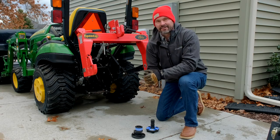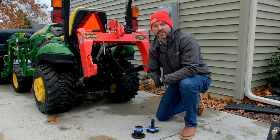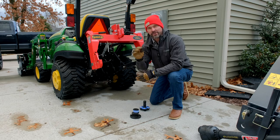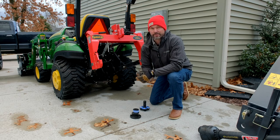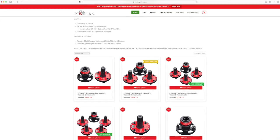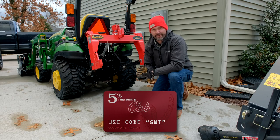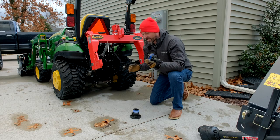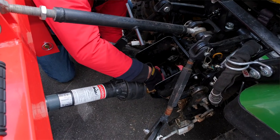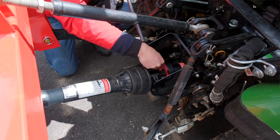A lot of you are going to struggle with connecting your PTO shaft on your tractor, so we made a whole video with tips to help make that process easier — I'd encourage you to check it out. There's also a product you can get to make the connection process easier. You're looking at it right here: it's the PTO Link by tractorptolink.com. You go to their website to buy it and use code GWT to save 5% off your order.